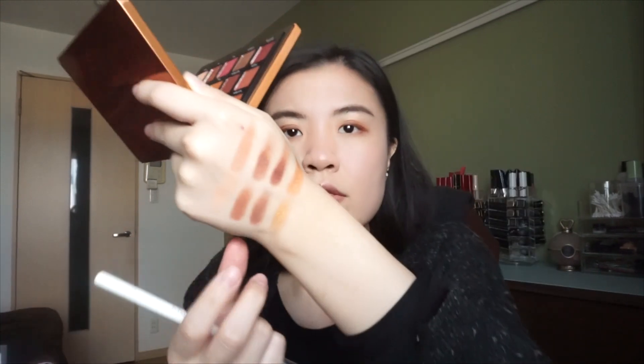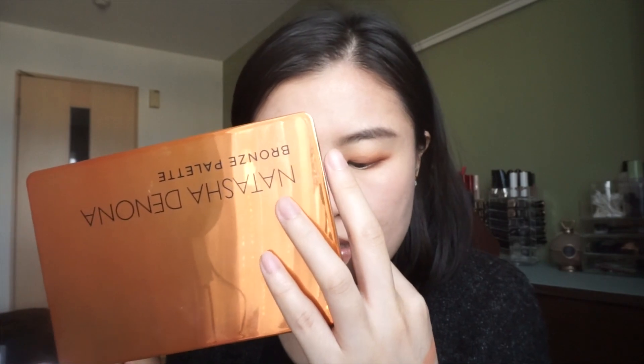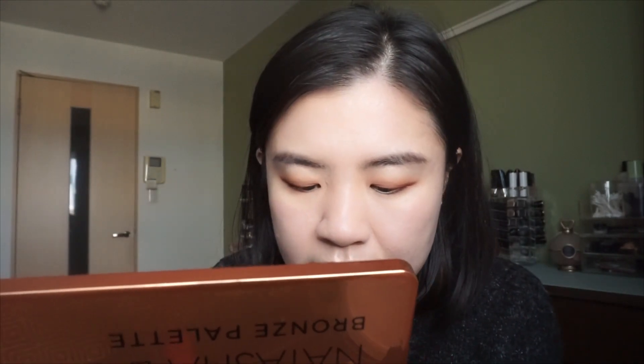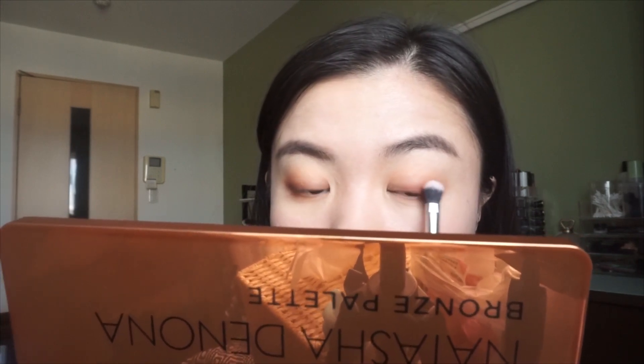A little bit on the lower lash line. The third shade, the one similar to that darkest Tom Ford shade, is this one called Magma. Focusing this shade on the outer corner along the lash line. You can tell this one is much more pigmented - maybe that's why it needs a little bit more blending. The more pigmented shadows usually need a little bit more work.